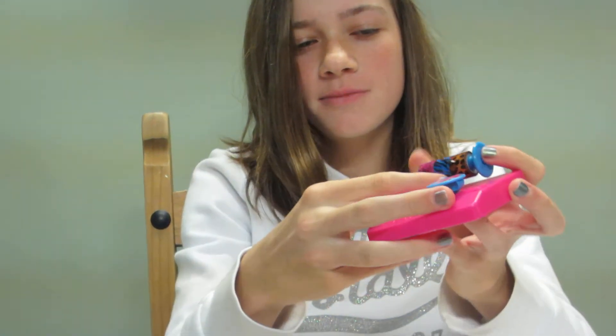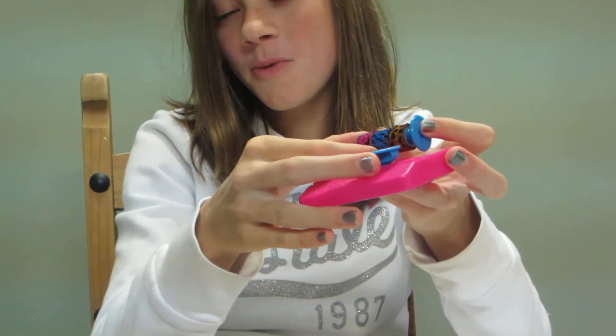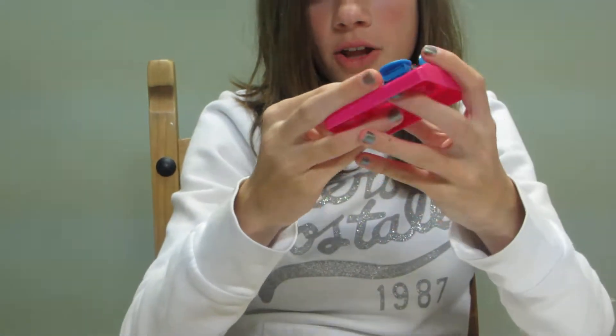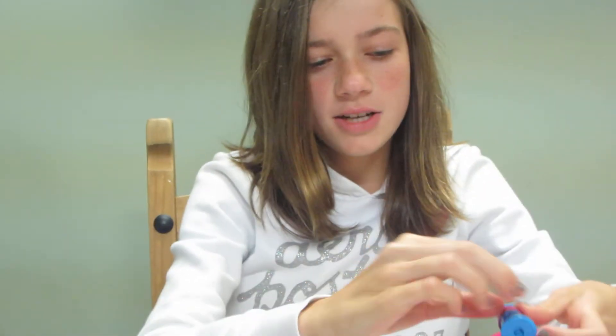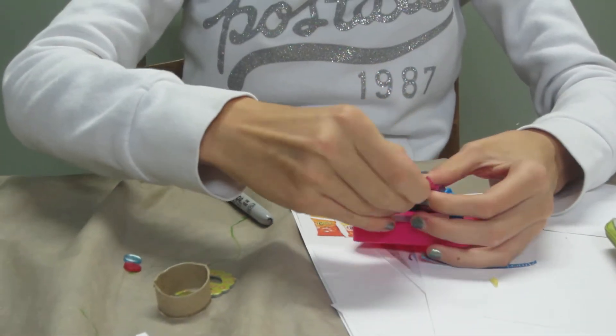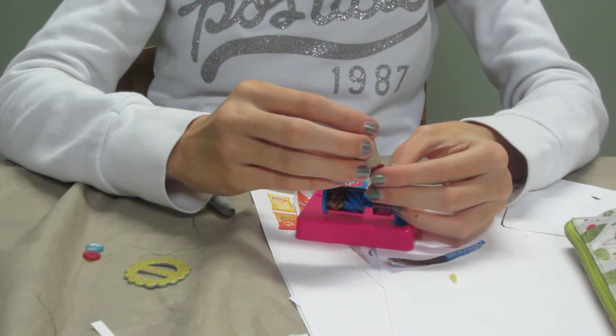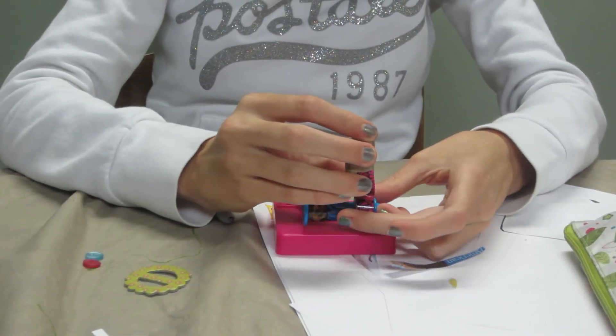What I have here are these mini duct tape rolls, but big duct tape will also work. I'm just going to do one color — I'm not going to transition — and I'm going to take this color right here.